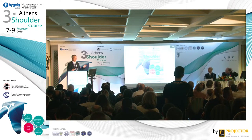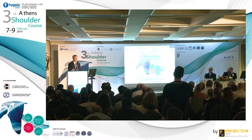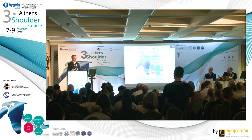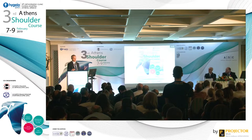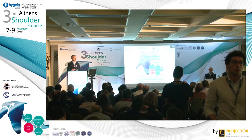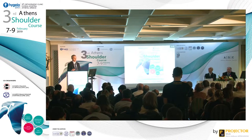In those cases where we do rotator cuff repair, the balloon is for protection of the rotator cuff repair until the rotator cuff will heal. In the cases when we are not doing rotator cuff repair, we think — but this is just speculation — that in the first few months this helps the patients to rehabilitate the shoulder and to gain functional shoulder movement, so the preserved rotator cuff muscles go into better condition.